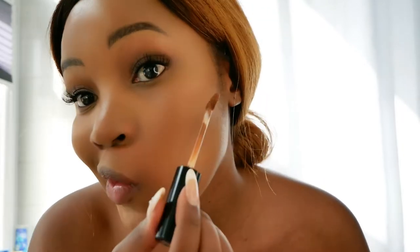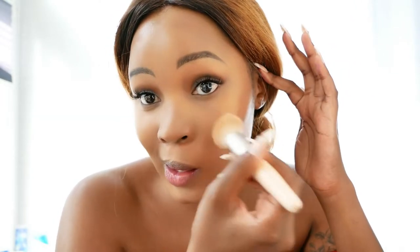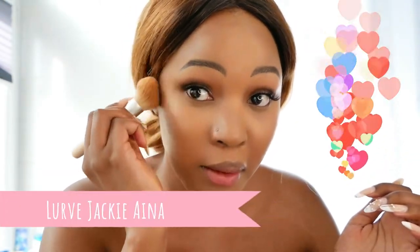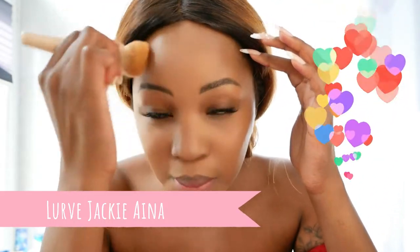I'm going to go in with this concealer just a little bit here and there — we're just trying to create some definition. I don't want to look like I'm on RuPaul; this is still during the day. I'm putting it upward and blending to create some definition. I always go up, up, up — something I learned from makeup YouTubers like Jackie Aina. I love her, she's really cool. I'm just going to blend that out.